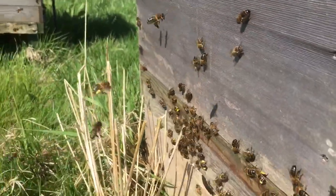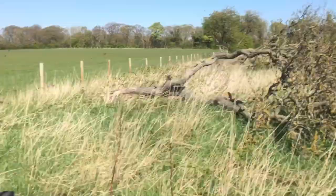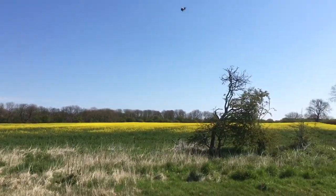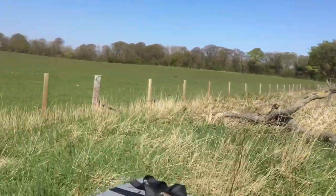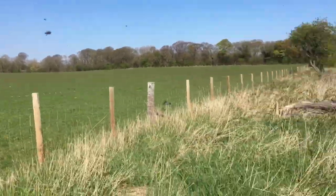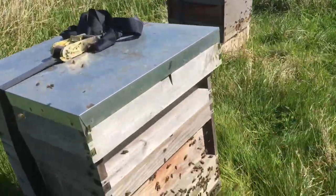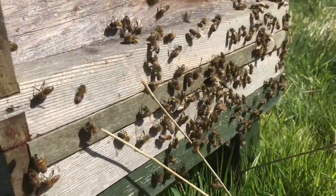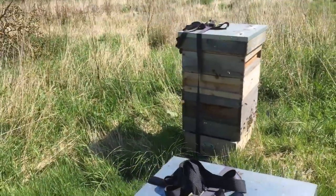Yeah, these hives are busy. These will be working. And all that oilseed rape — there's fields all around. Golden fields of oilseed rape. So we're coming to give these hives space. Look, they need space.